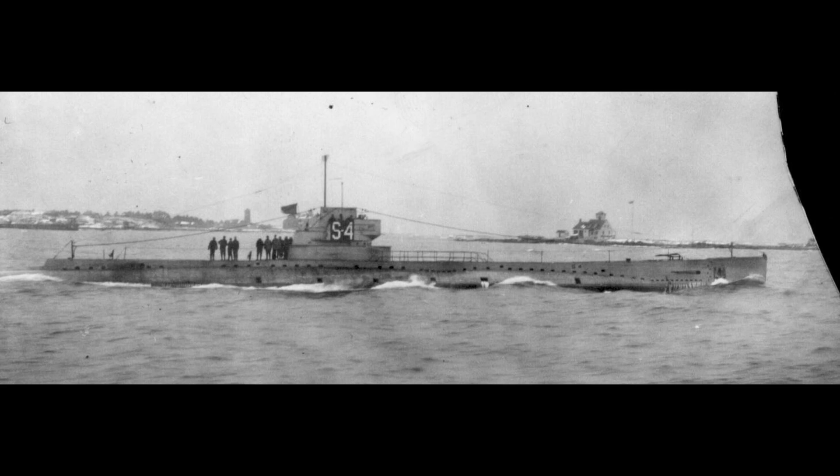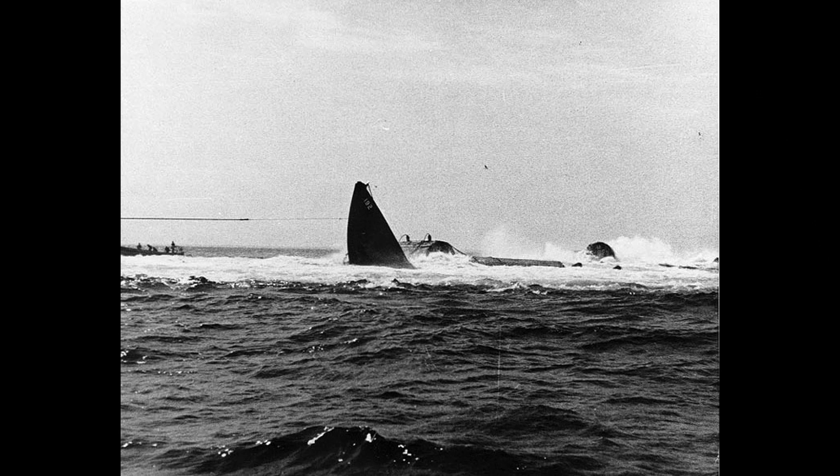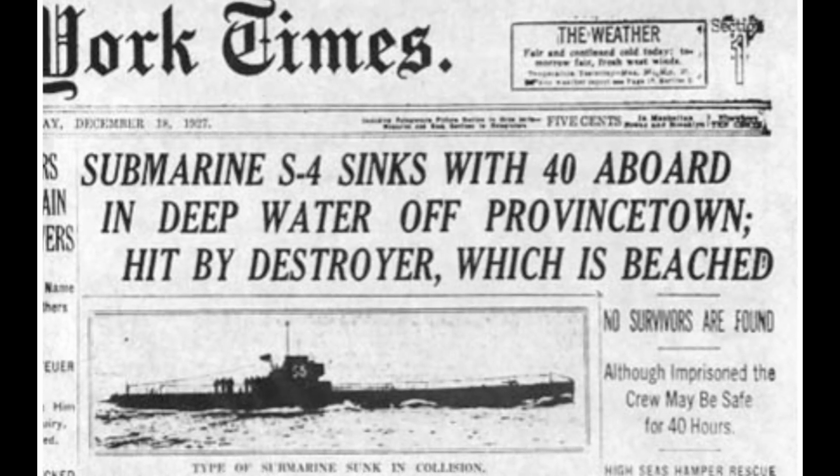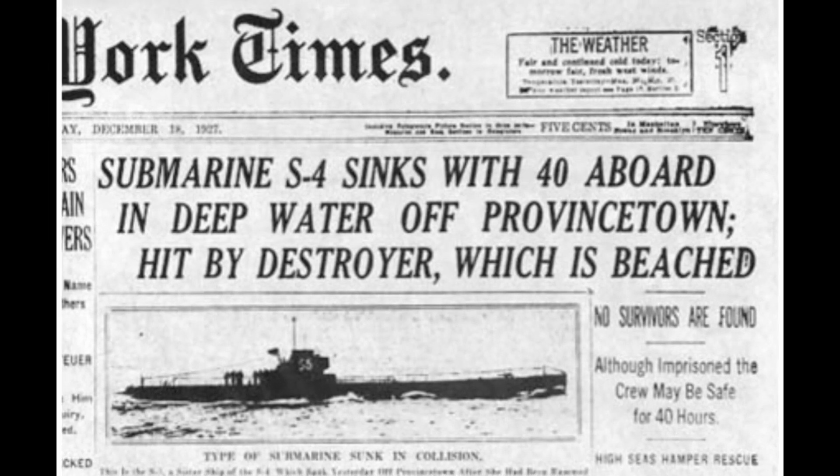The sub, however, would sink down to a depth of 110 feet. Very quickly, water mixed in with the batteries and quickly tainted the air. Furthermore, the way the submarine was hit led to portions of it being sealed off in order to preserve the rest of the submarine, and thus eliminated the crew's ability to raise the submarine using the ballast.